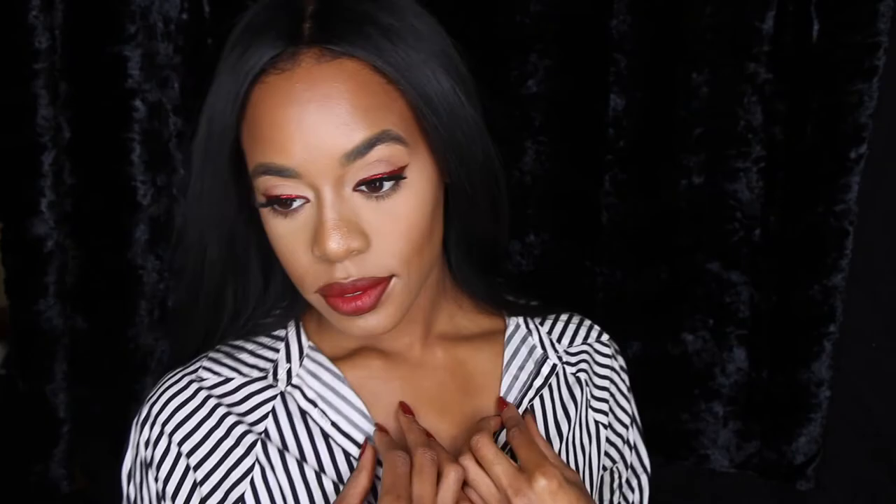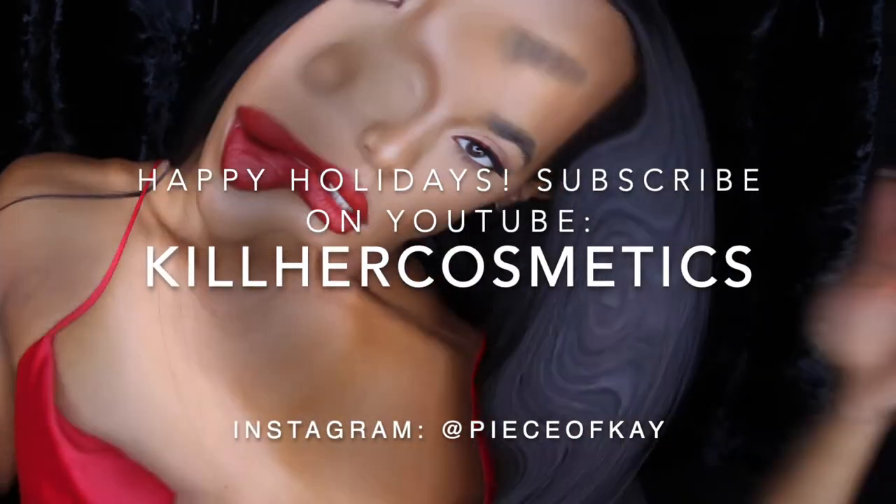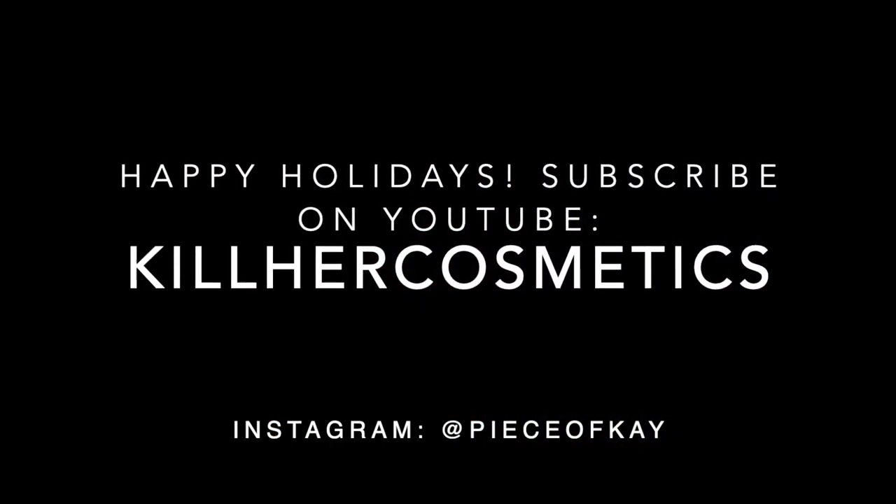All right, so this is my finished Christmas look. Hope you guys like it. I hope this is easy for you guys to replicate and do — try it out, try a different color. It doesn't have to just be red. Try it out!